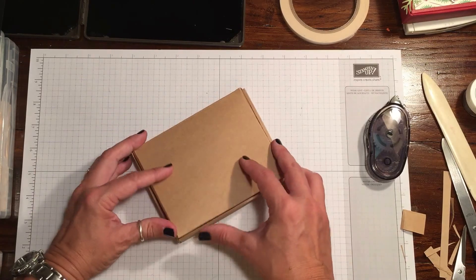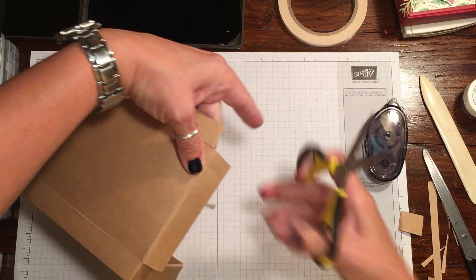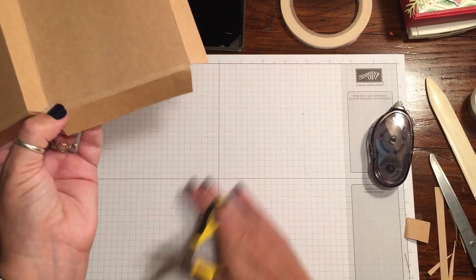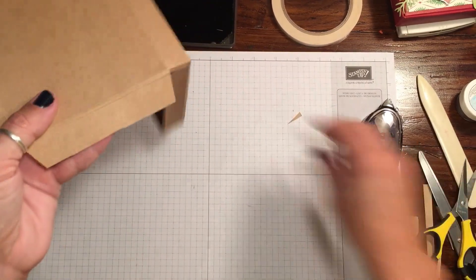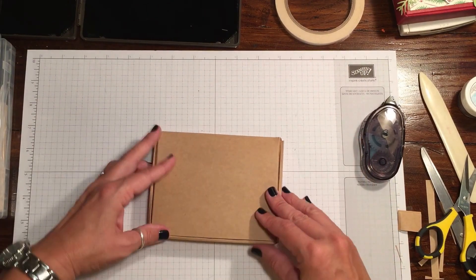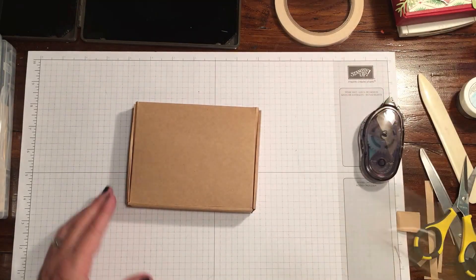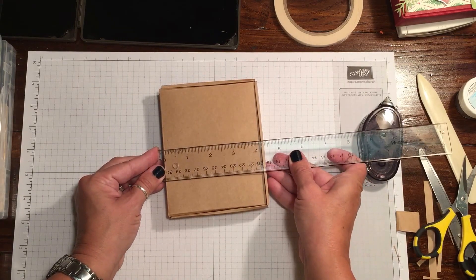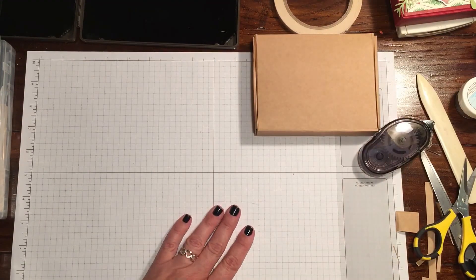Then we're just going to close the lid. Let me give this one just a smidge of a trim — this might help just a little bit. When you give these things a little wedge edge, it just tends to make them tuck in a little bit nicer so you don't have to get into an argument with your little box. So there's your ledge. This is a little bit bigger than what we started out with — it's about four and a quarter.